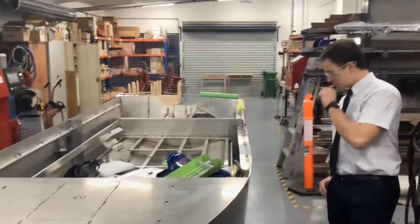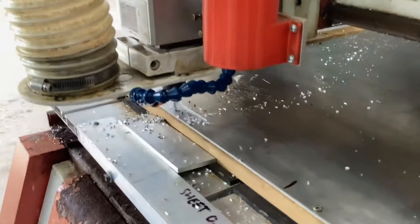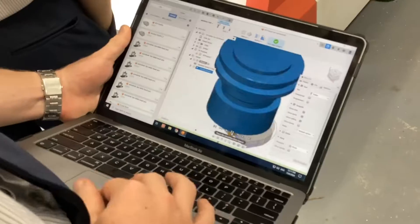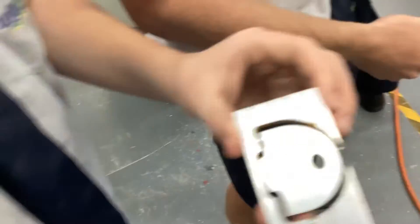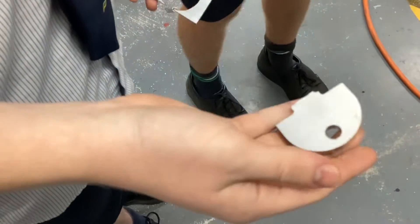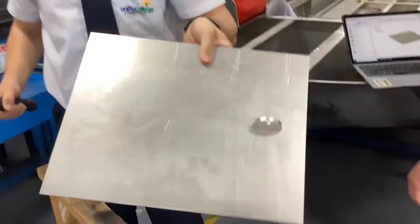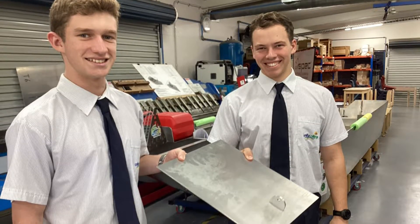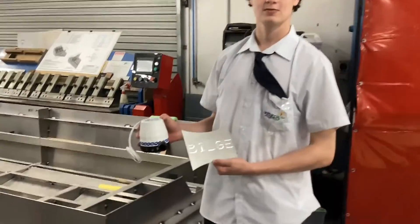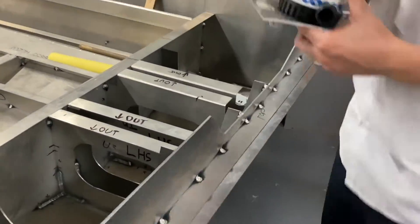All of the parts started as design concept sketches, then were transformed and tested as 3D CAD models. From here they were either laser cut from MDF or 3D printed so students could directly test, evaluate and refine the parts. Students then programmed our very own CNC router to cut the parts from marine grade aluminium sheet, and these parts were then given to the engineering skills fabrication team for fitting to the vessel.